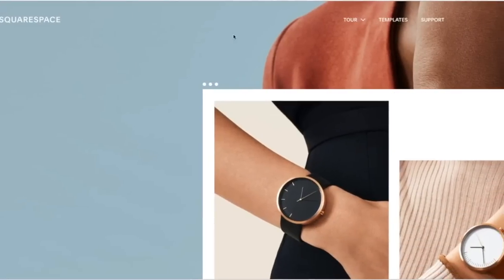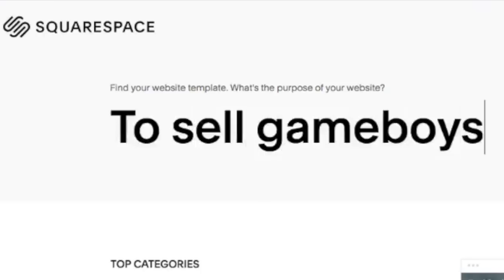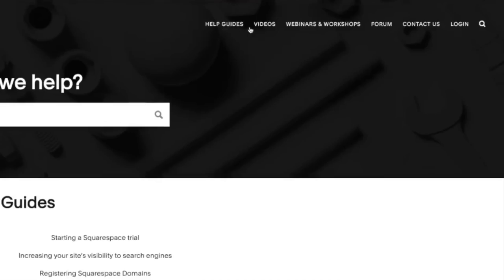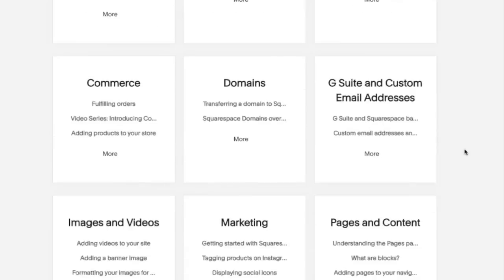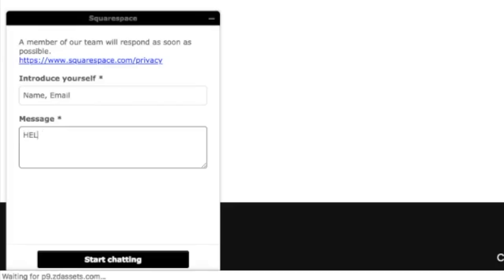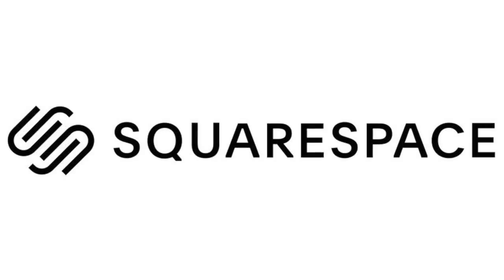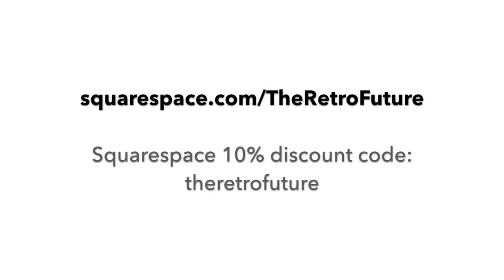This Let's Refurb was sponsored by Squarespace. If you're looking to set up a website, obtain a domain name, use Squarespace. They have 24 hours, seven days a week, award-winning service — there's definitely always someone there to help you. It's great for people wanting to establish their first website. You can start a free 14-day trial today and get 10% off your first purchase using code THERETROFUTURE.